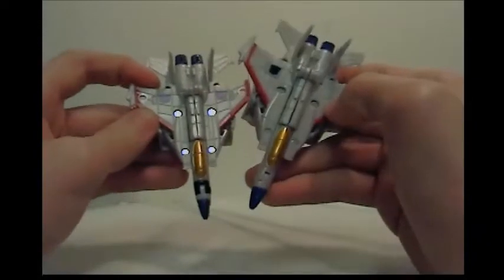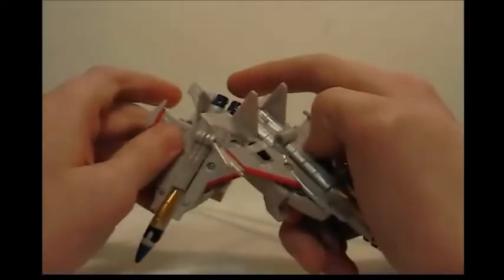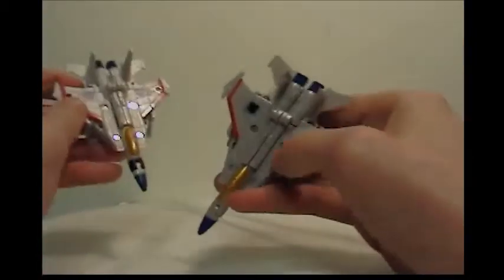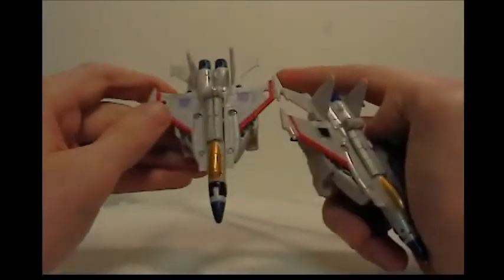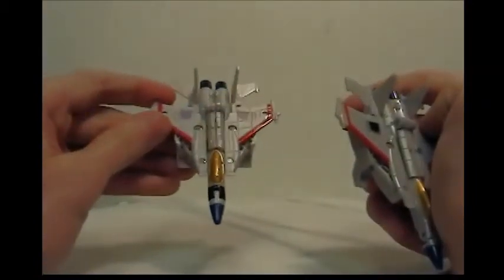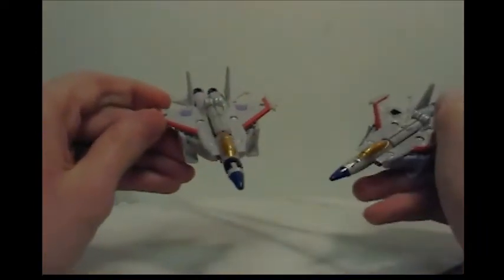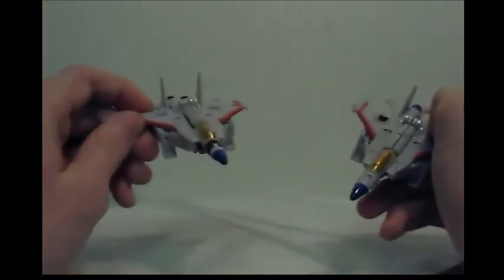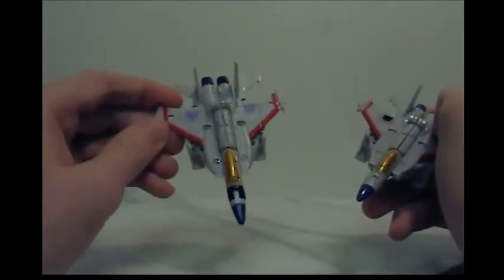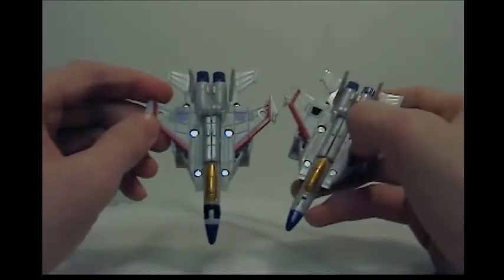We do have the Decepticon symbols, which look very nice. And we do have what look to be the holes here, which this one doesn't have, and then the holes here, which this one doesn't have. That's the reason — because they released the molded Thundercracker one with the holes in it, with the null rays. This figure looks real good, and definitely a fan of the Decepticon symbol painted on versus the rub symbol. I think that looks beautiful.